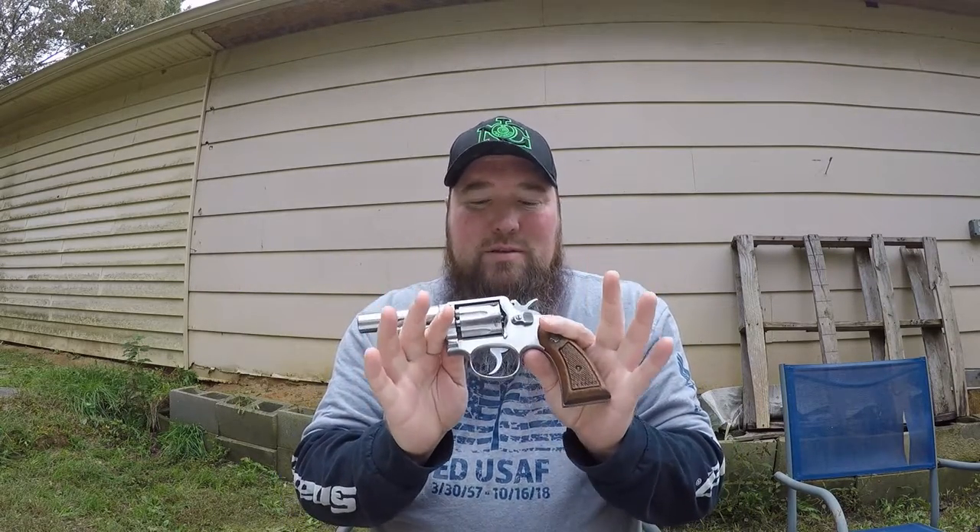Hey everybody, Silverback here. I'm out here testing my Smith & Wesson Model 64. As I've stated in a previous video, I have enrolled into a gunsmithing school.